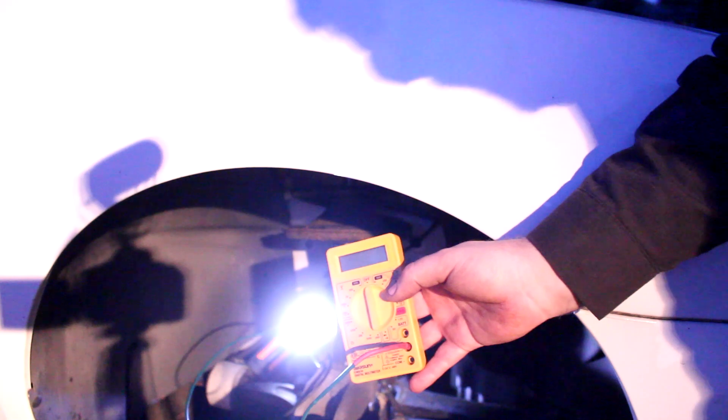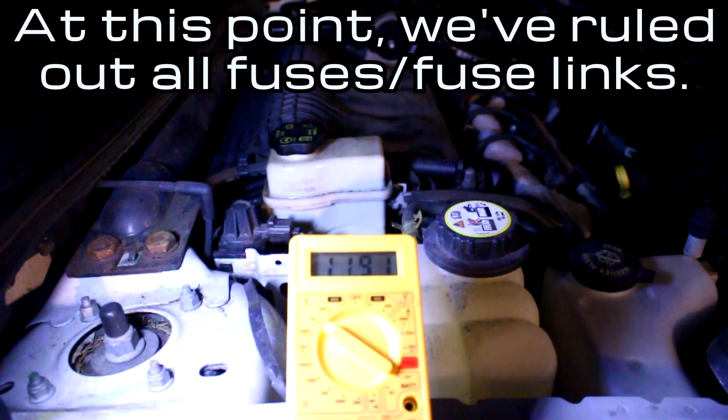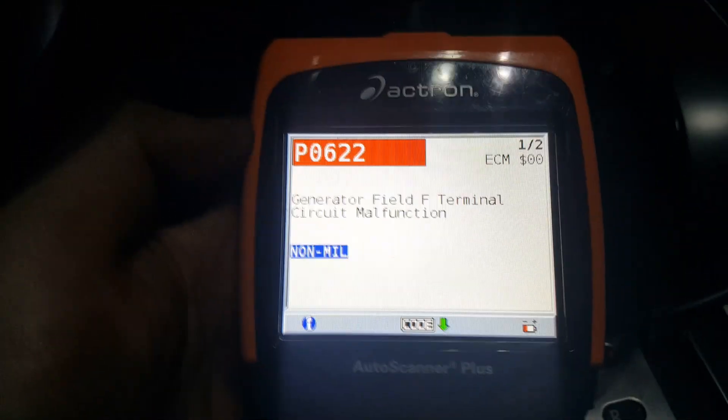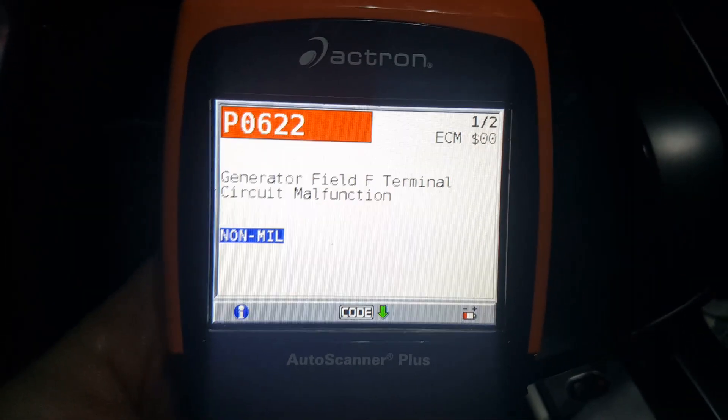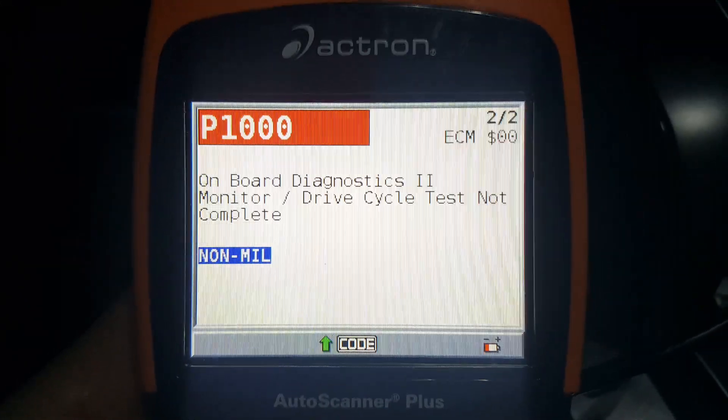There's the alternator plug. This is now hooked up to the positive post on the alternator — we can reconnect everything and run this test. There wasn't a check engine light, but I plugged in my scanner anyway and found a generator field F terminal circuit malfunction code. That's likely just because the battery had been disconnected.